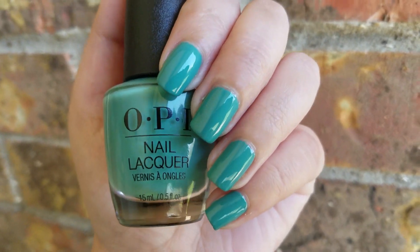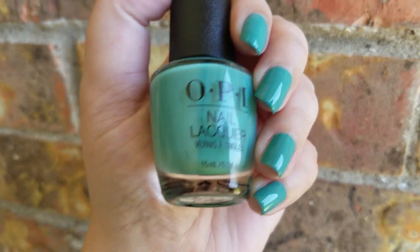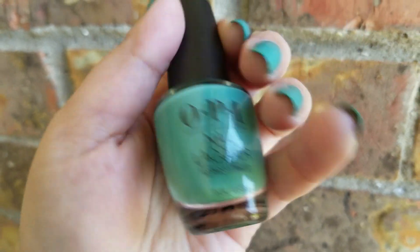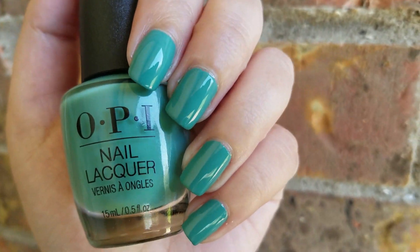Hi everybody and welcome back to my channel. Today I have for you a quick nail of the day video. I'm going to be featuring this beautiful polish from OPI. It is in the shade I'm on a Sushi Roll and it is part of their brand new spring/summer 2019 Tokyo collection.